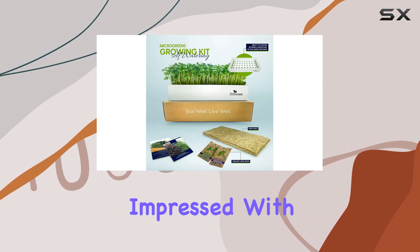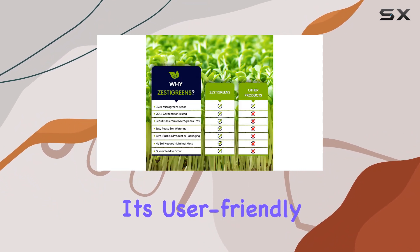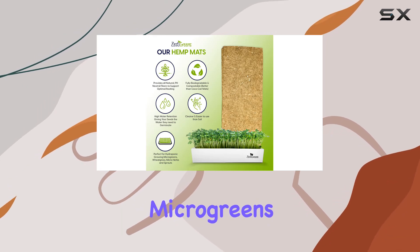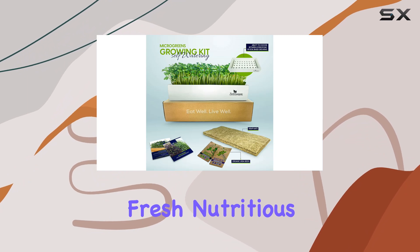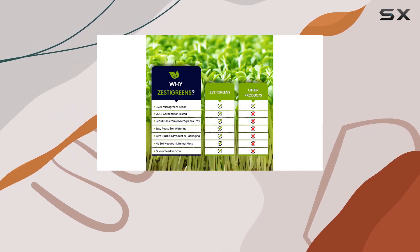Overall, I'm thoroughly impressed with the self-watering ceramic indoor microgreens growing kit. It's user-friendly, eco-conscious, and produces high-quality microgreens with minimal effort. If you're looking to incorporate fresh, nutritious greens into your diet year-round, this kit is a fantastic choice.